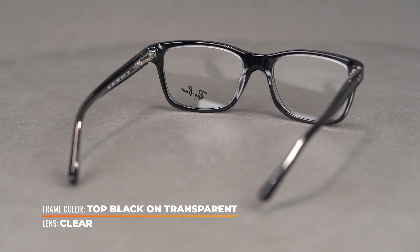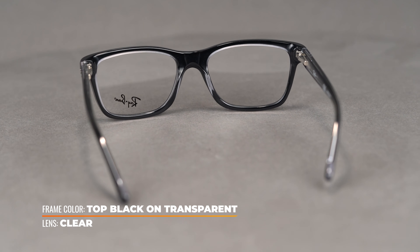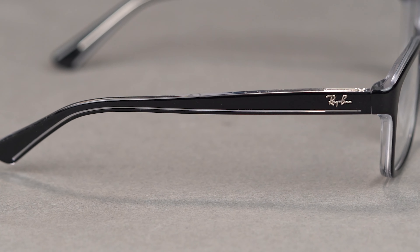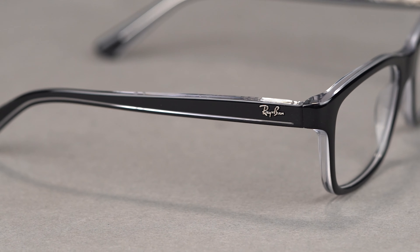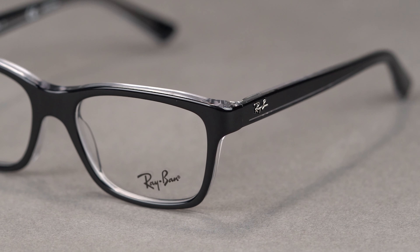This lightweight acetate frame boasts a classic square shape with fun translucent details. Bilayered tones and a sleek horizontal temple line feature a crystal clear finish to contrast the bold and glossy finish. The signature Ray-Ban logo appears on the temples, so you know they're getting the same quality and craftsmanship as the adults.